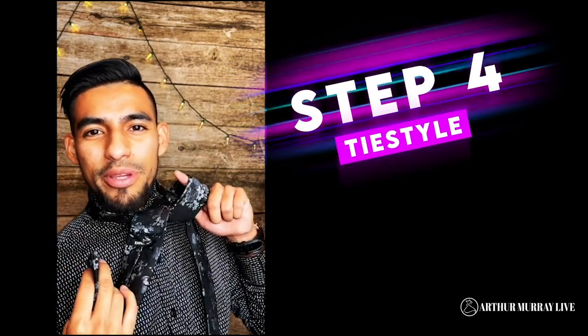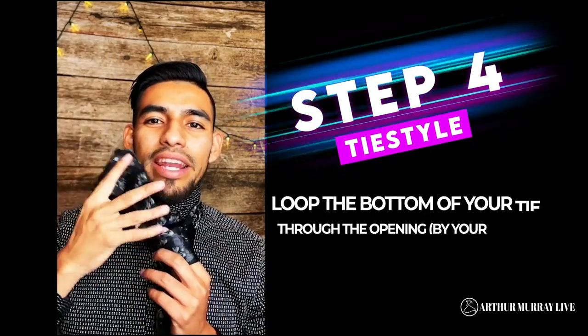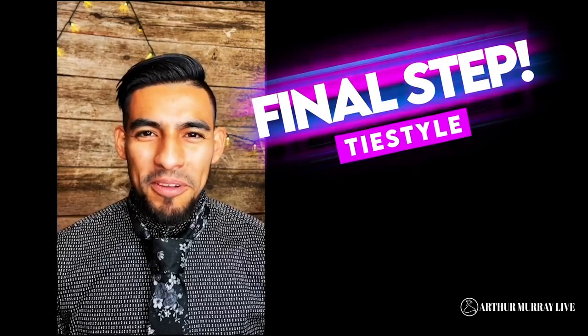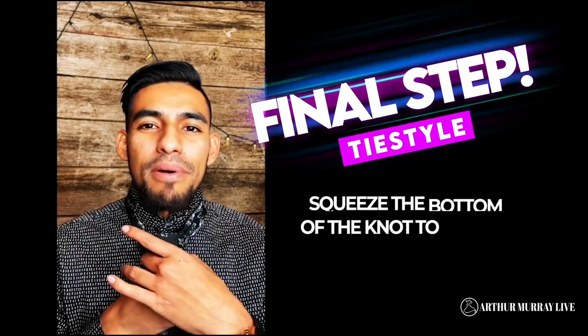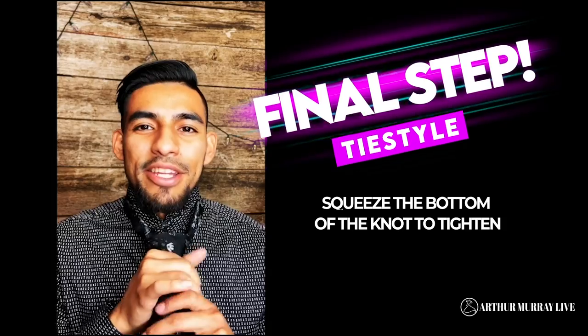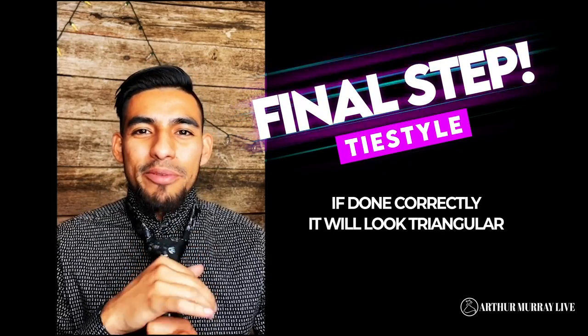Step four: see the little hole that we created here with that finger? You're going to take your tie and just go ahead and loop it on through that hole right there. You're almost done. All you have to do now is tighten up your knot. Make sure that as you pull this top part, you squeeze just the bottom part of the knot — don't squeeze the top, because otherwise it'll get rectangular. Squeeze the bottom part, and as you tighten on through, it should make that triangle shape that we talked about earlier.